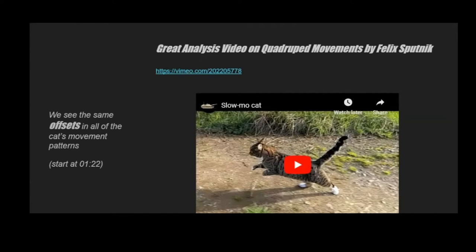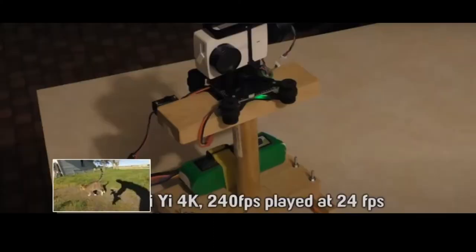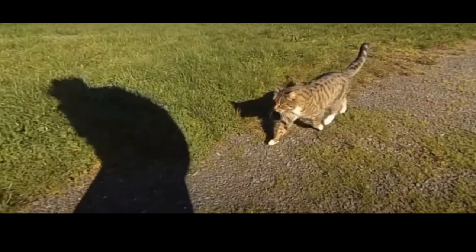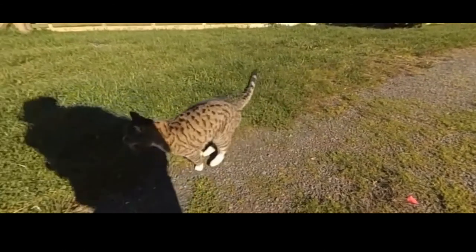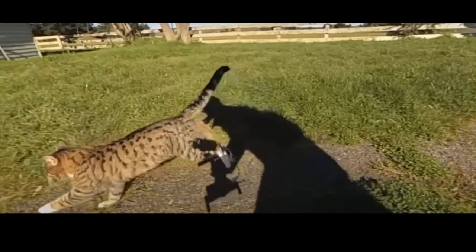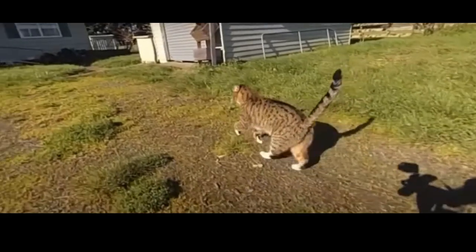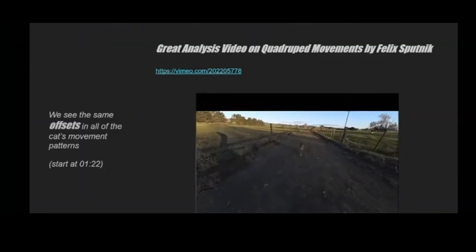You can see in this cat reference that when it starts from a trot and goes into a run, the front legs initiate it and then the back legs follow. The front legs speed up first, then the back legs follow. But the front right leg lands first while the back left leg lands first — so this is not a perfect cycle just moved back by half a frame. Reference is really handy here because you can see they actually run differently.